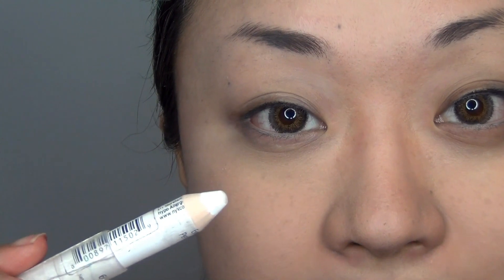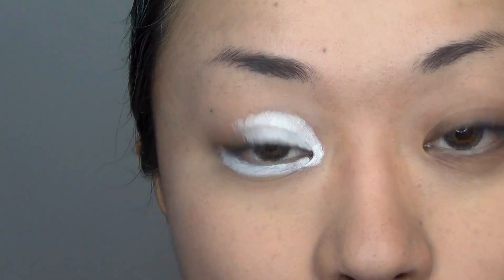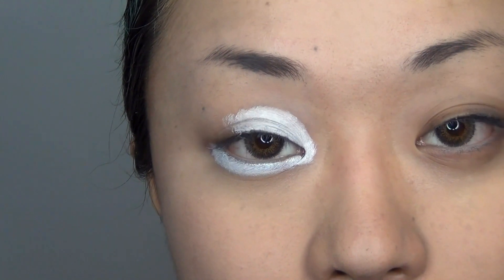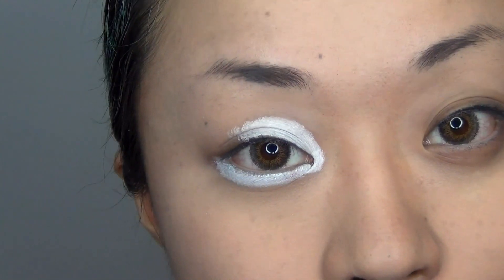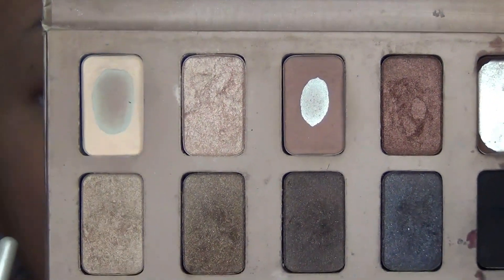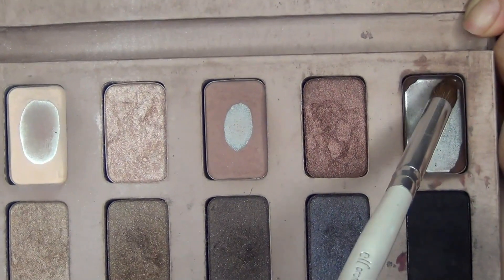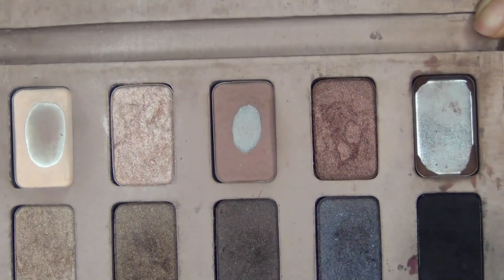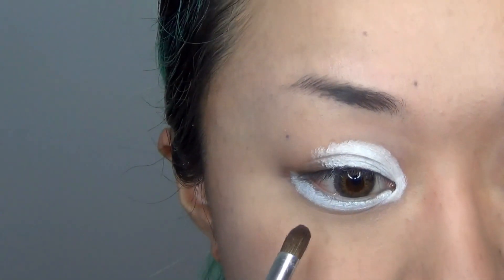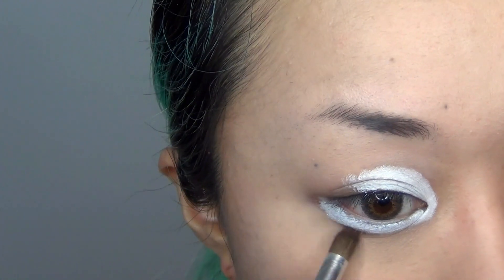So now I am going to be using Jumbo White Pencil by NYX, and I am going to be using this around my eyes which is going to open them up really wide. With the top eyelid I am going to stop at this point because we are going to be applying eyeshadow after for the rest of the eyelid. So now I am taking the Stella Natural Eyes eyeshadow palette and taking this colour called Sandstone — and we are applying it right at the bottom of the white eyeliner we applied before.